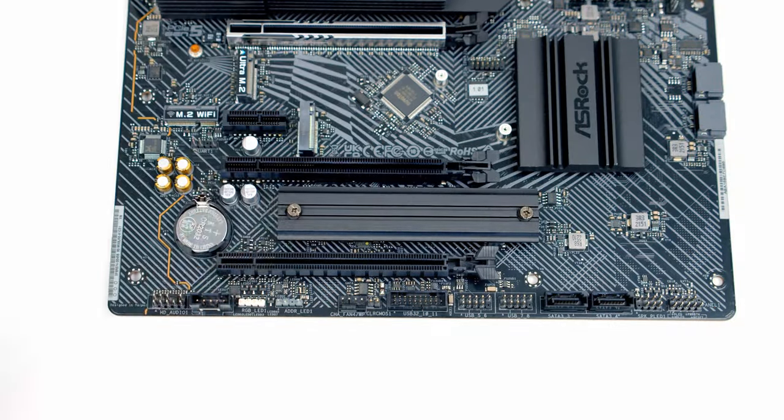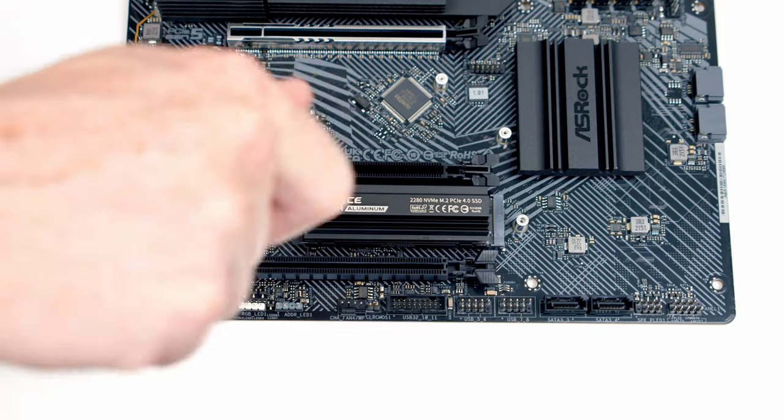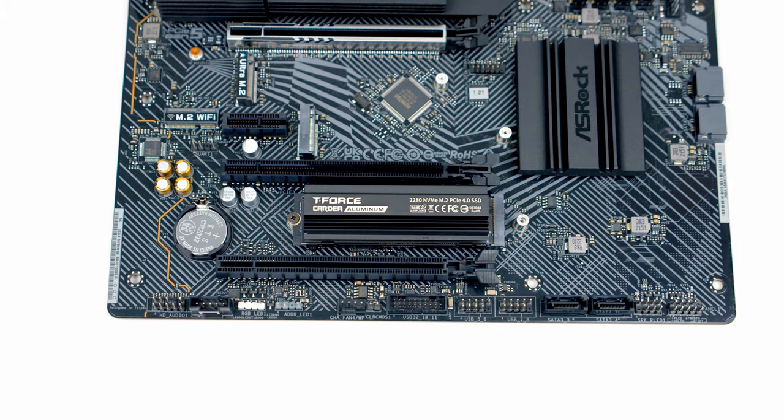The heatsink is held on with two screws — we'll get those removed. To install the M.2 drive, insert it into the slot at a slight angle, then secure it with a screw from the motherboard box. Our drive comes with a beefy heatsink; if yours doesn't, you can simply put the original motherboard heatsink back into place.